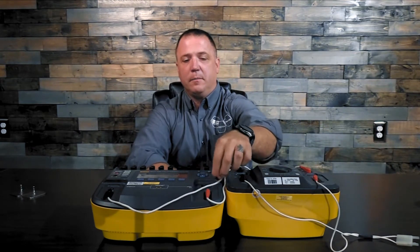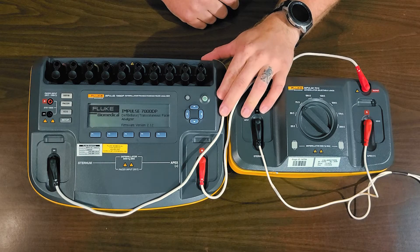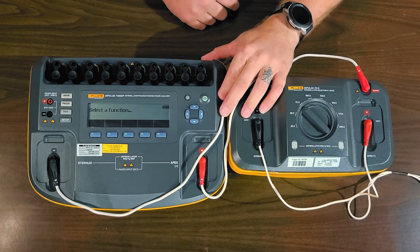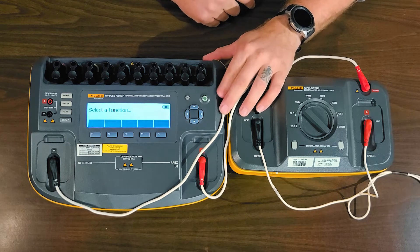Now I'm going to go ahead and power on the Impulse 7000. Wait a second while it powers up. Then I'm going to turn on my favorite feature — the good old-fashioned backlit screen because my old eyes aren't what they used to be.